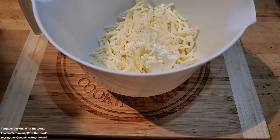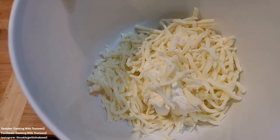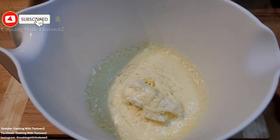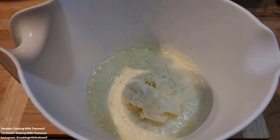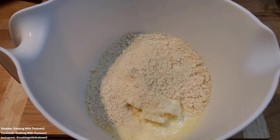We're going to pop that in the microwave for about a minute to melt. All right, that's what it looked like out of the microwave. Now to that we're going to add in a cup of almond flour and two eggs.